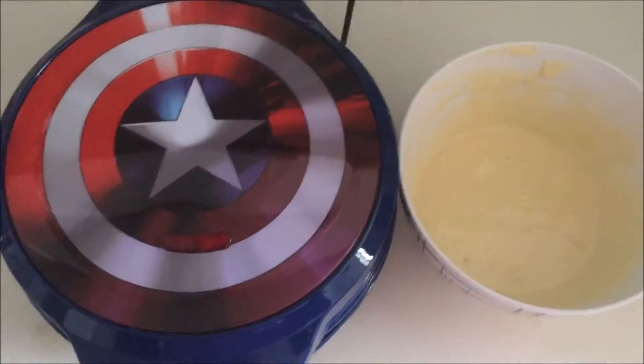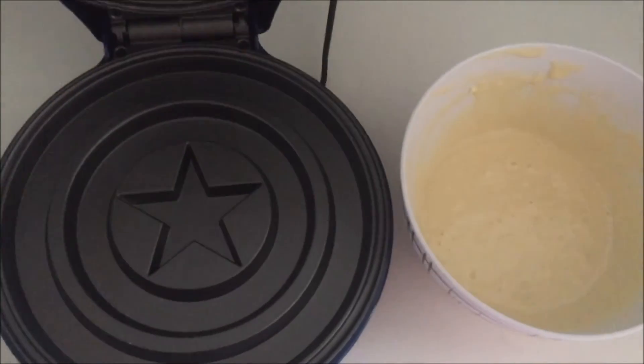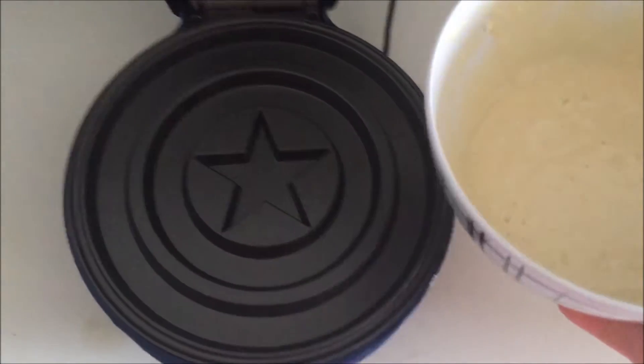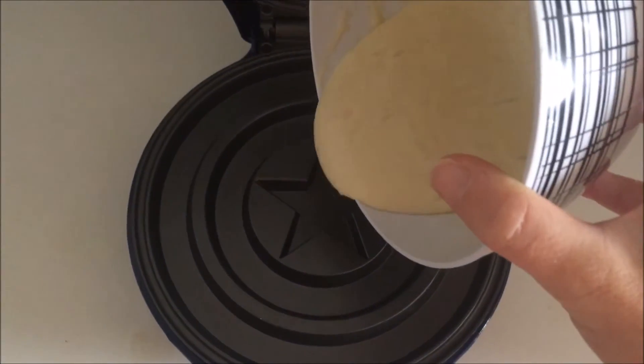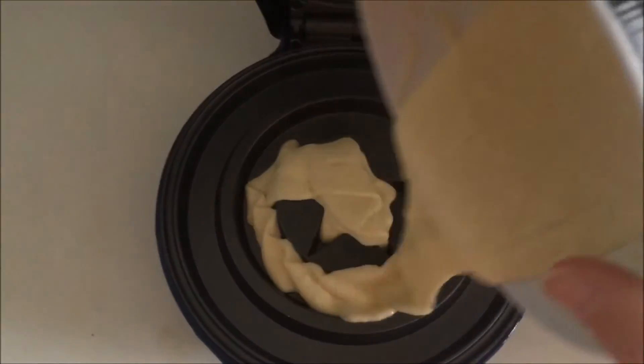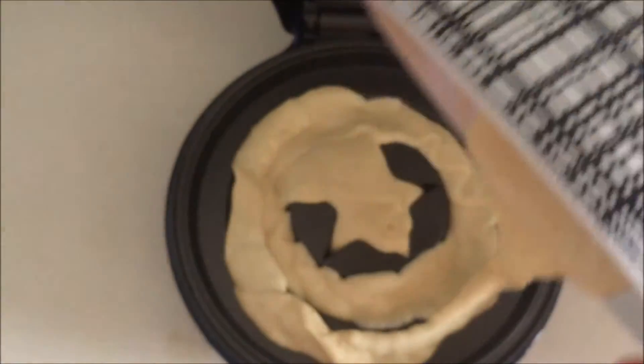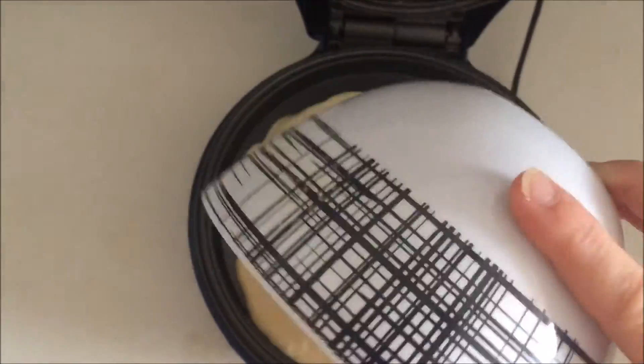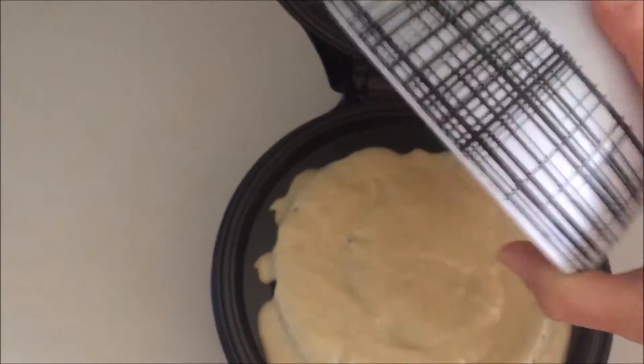So we're going to give this one a try. I'm going to open it up — there were no directions in the owner's manual for this machine as to how much batter to pour in, so I'm just going to eye it and start in the middle and work my way around. Get a little more in there, spread it around a little. This took a lot of batter.